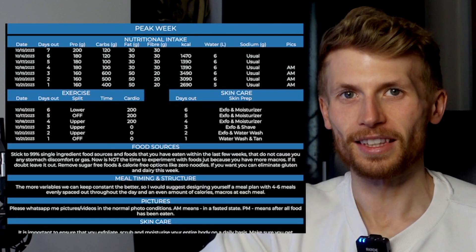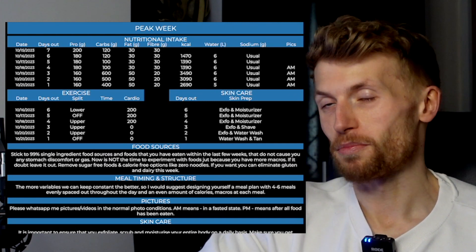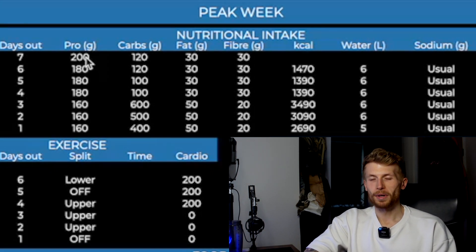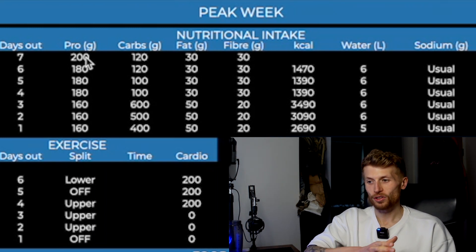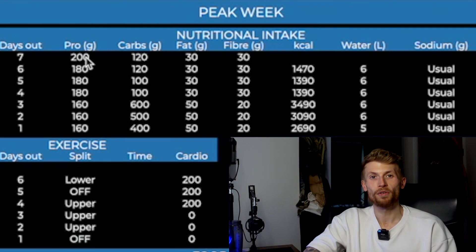So I'm going to get my peak week up and talk you through exactly what we did in the week leading up to my show. You can see we're starting from seven days out and there are some really simple adjustments that we made to try and just make sure that I came in looking as lean and as full as I possibly could. Starting with nutrition — you can see that across the week there was a very slow taper down of protein day to day. This was just to help minimise any sort of digestive stress, leaving room for more carbohydrates to help fill out the muscles a bit more.